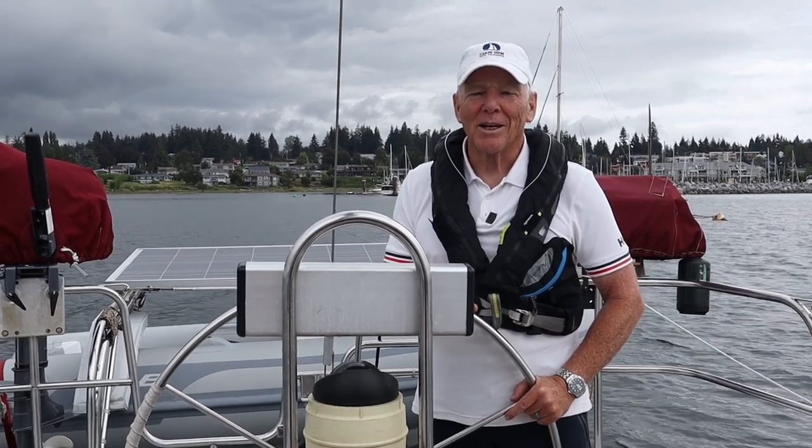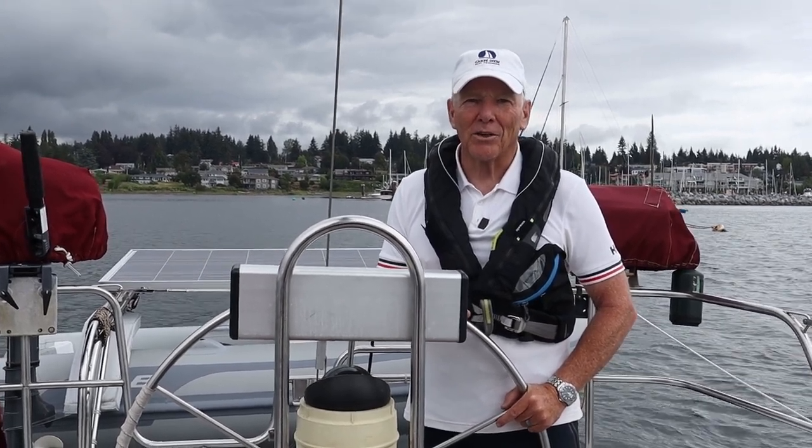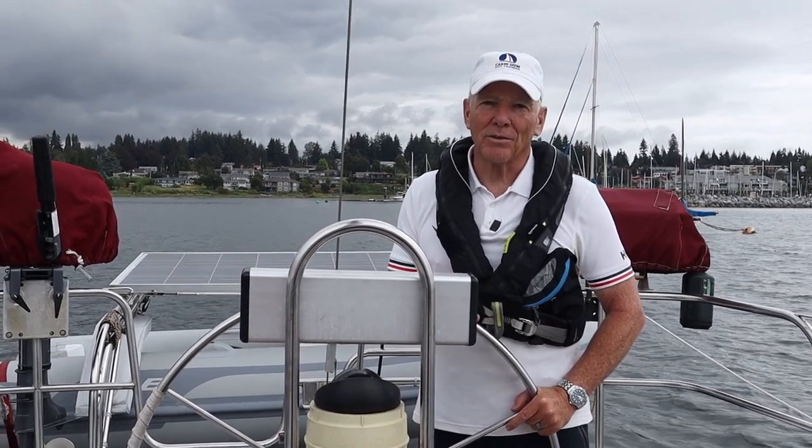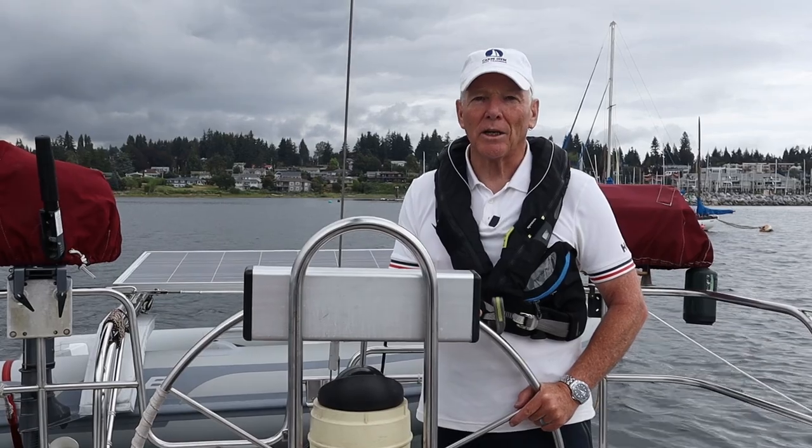Hi everyone, thanks for joining me. Welcome back to CrepeADM Sailing. If you're new to the channel, my name's Marco. I'm a Sail Canada Cruising Instructor and in today's video I'll be revisiting picking up a mooring buoy.